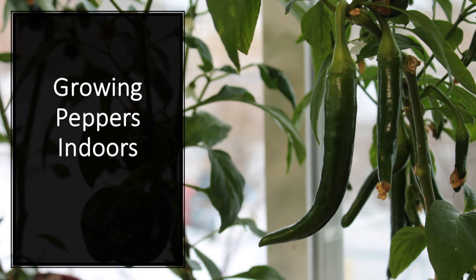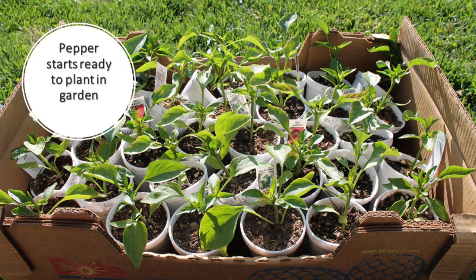Today we are going to talk about growing peppers indoors. I have to say that I was shocked at how incredibly easy peppers are to grow indoors. Some crops you have more of a challenge with than others, but peppers, quite frankly, they are really easy. These are the peppers back in the spring before we planted them out. I like to prune them so that they are a bushier plant, but this is where it all started.